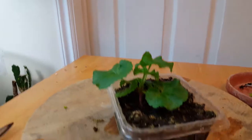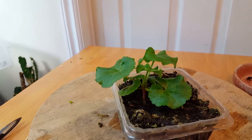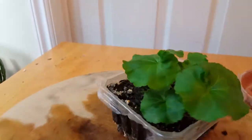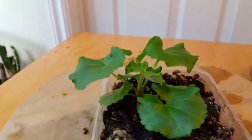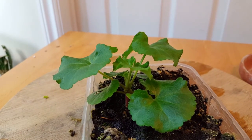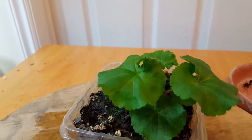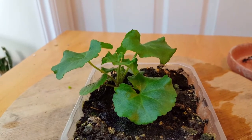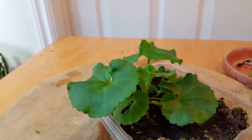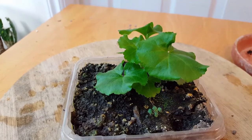I never really thought of a geranium bonsai at all, but since I've started this right from a small seed, I thought I'd give it a chance. I'm just going to try to grow it and make it look like a small little tree and see what happens. If it turns out I can't style it into a tree I like, it'll always make a great planting for outside in the summer for flowering. Well, have a great day and we'll talk to you guys soon.